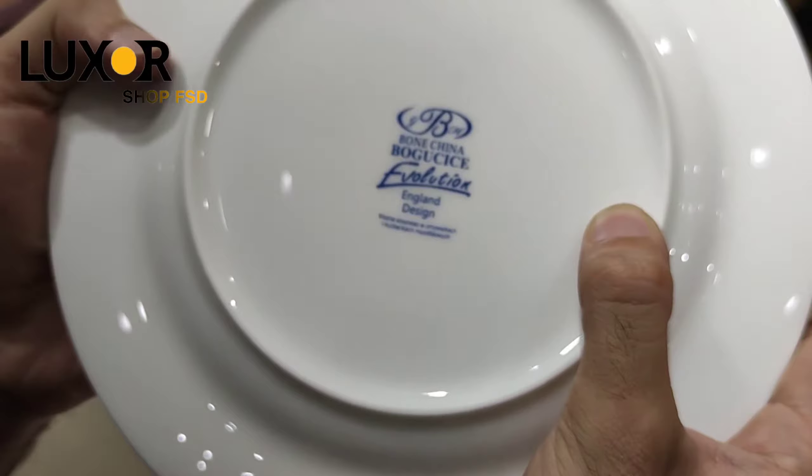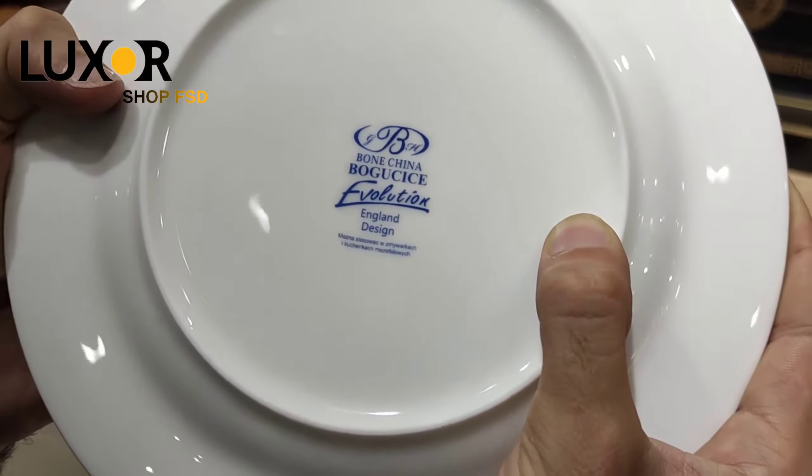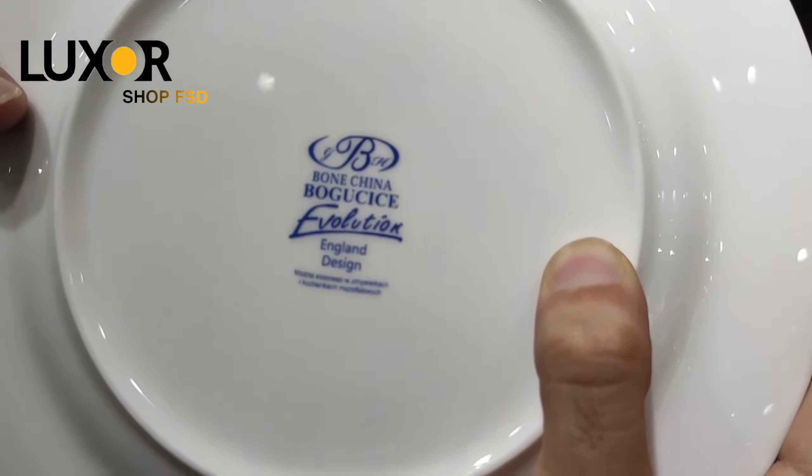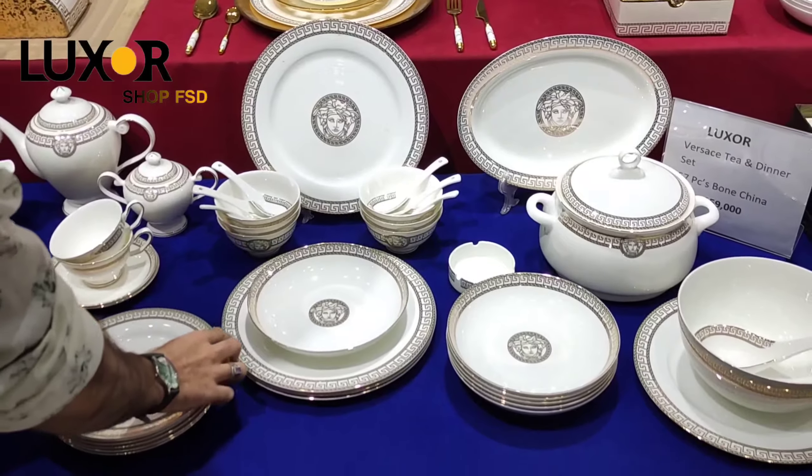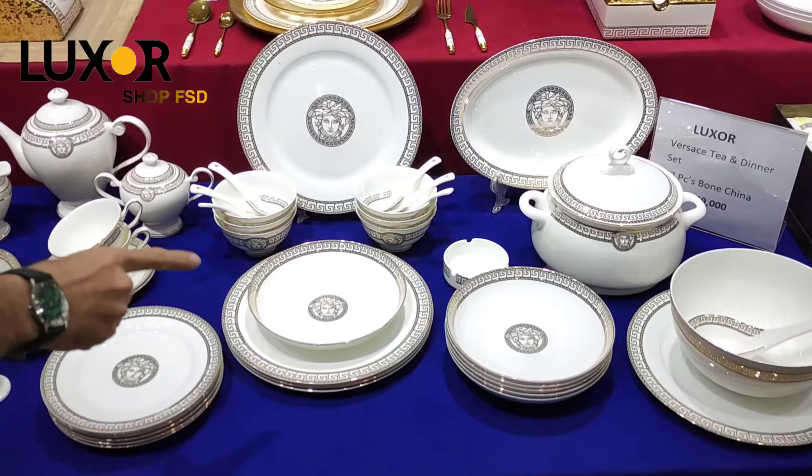This is imported and designed by London. Designed in England. This is a fine quality product.